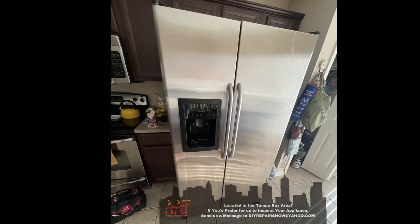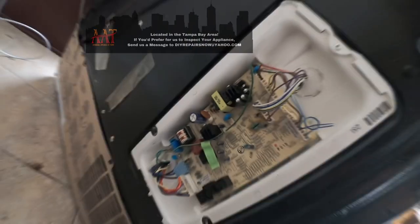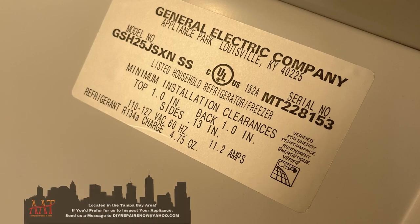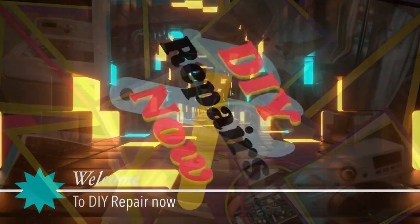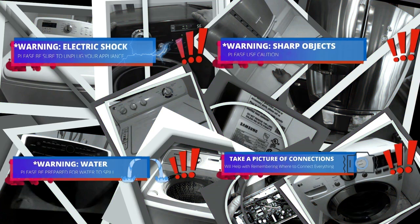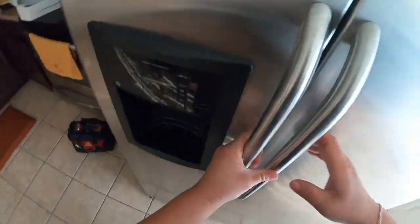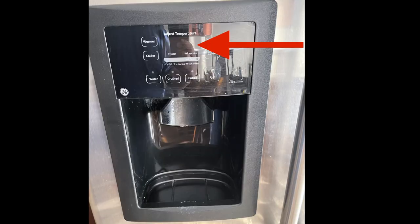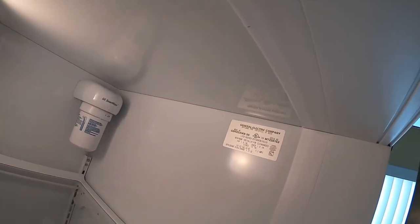Hello guys, today we're going to be working on this GE side-by-side refrigerator. The model number is on the display, and model number and links for parts replacement will be in the description of this video. Welcome to DIY Repair. The complaint is that it's not working — we don't see any digits on the display and it's not cooling at all, so we're going to find out what's going on.